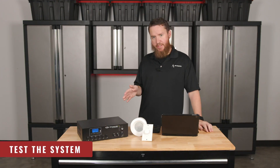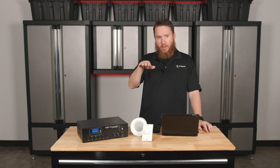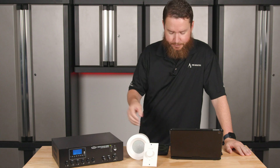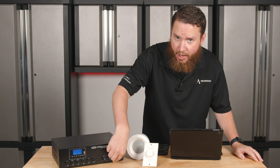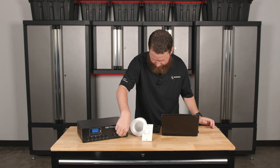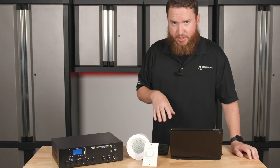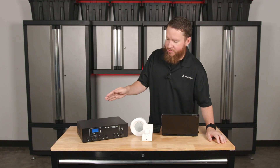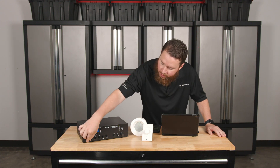From here, we want to go ahead and gently test the system. I normally like to use something that's just kind of constant and steady — something like white noise, pink noise, or a 1K test tone. I'm going to use white noise in this case that I've Bluetoothed into the mixer. At this point, I'm going to basically start to turn up the volume gradually. If you have an input dial, set the amplifier master volume somewhere between 9 o'clock and 12 o'clock and then slowly turn up your input volume.